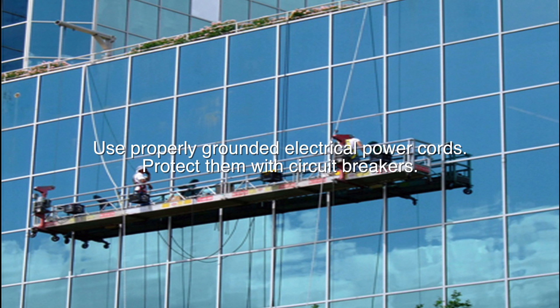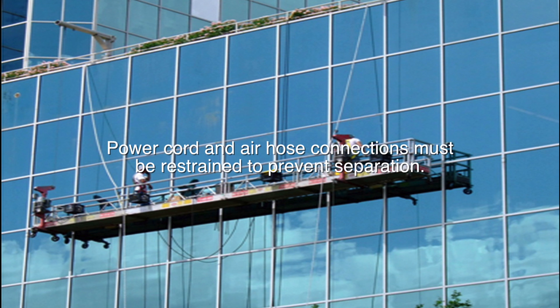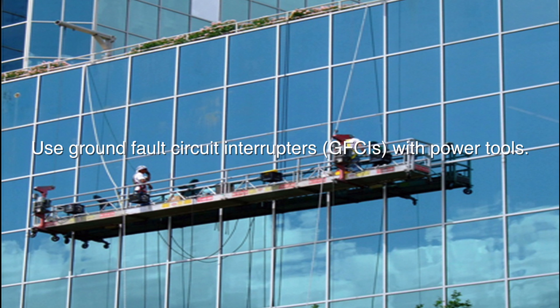Use properly grounded electrical power cords and protect them with circuit breakers. Use power cords and air hoses of the proper size that are long enough for the application. Power cord and air hose connections must be restrained to prevent separation. Use strain relief devices to attach power cords and air supply hoses to the platform. Protect power cords and air hoses from sharp edges. Use ground fault circuit interrupters with power tools.